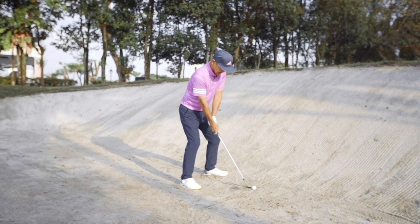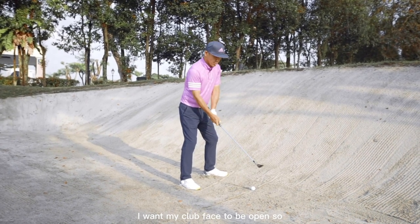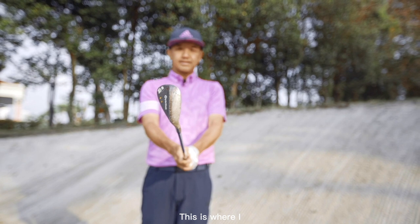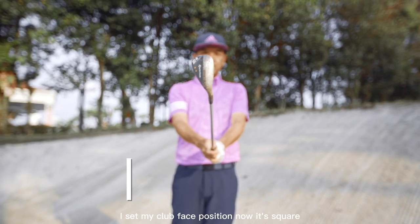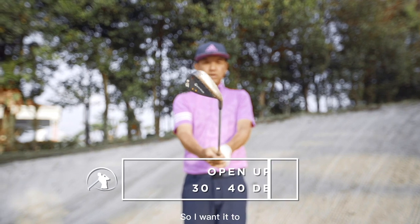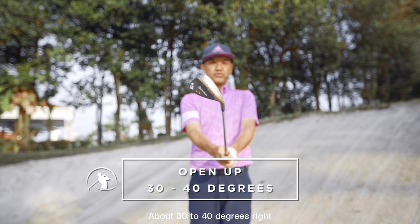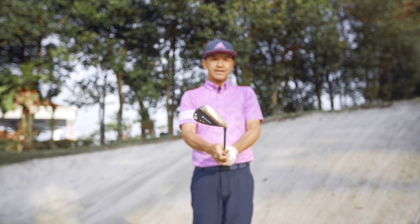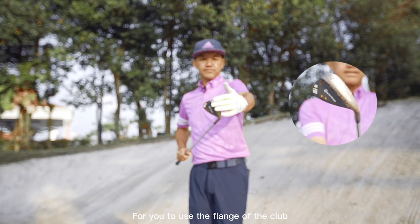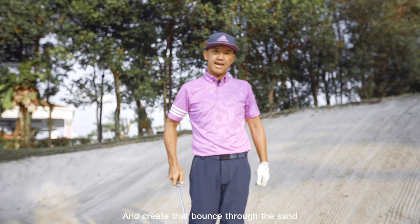When I set up my club, I want my club face to be open. Right now it's square, so I want it to open up about 30 to 40 degrees. This is the most effective position for the sand wedge for you to use the flange of the club and create that bounce through the sand.